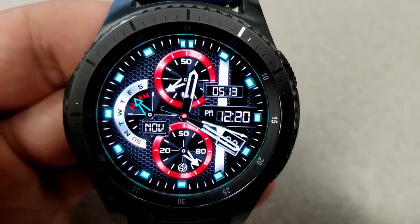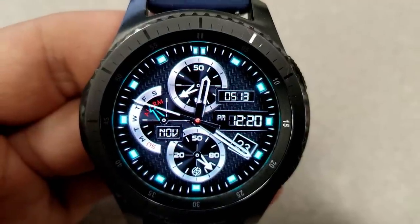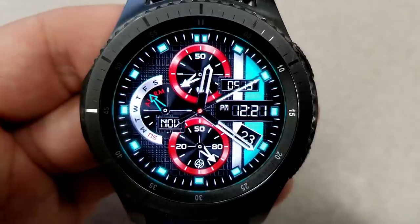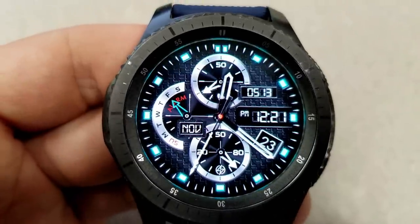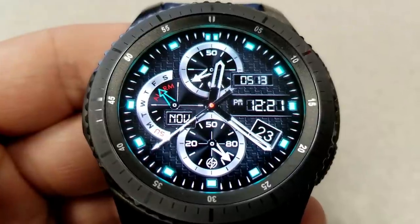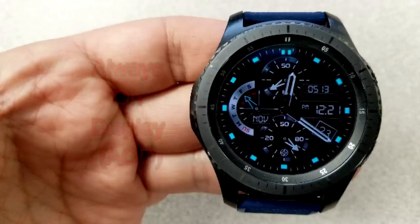For features, you have a step goal indicator in the top dial as well as your total step count just to the right, a day indicator for the sliding gauge on the left, and a battery remaining indicator shown in the dial at the bottom. The digital time, which can be set in 12 or 24-hour format, is shown on the right-hand side just above the current date. It's a really attractive face with a good amount of features and customizations, which is even sweeter now that you can grab it for free.